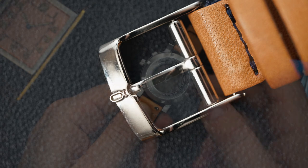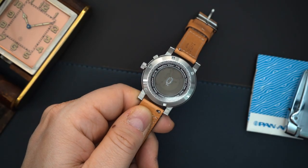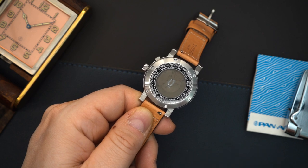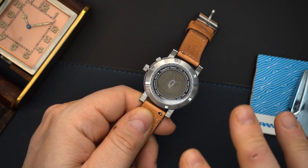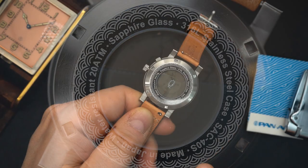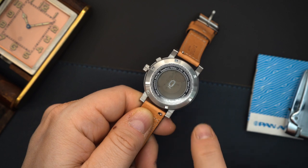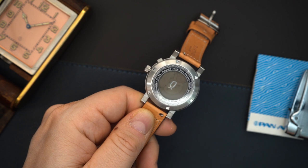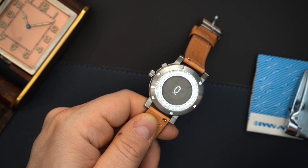Flip it over and you can see the kinetic movement from the back. However, what they have done is sort of frosted the glass and slightly darkened it so you can't really see it that well, and then you have their logo right there. There's a wave motif engraved on the back, and it says 200 meters water resistant, sapphire crystal. It is screwed in and you have a screwed-in crown.